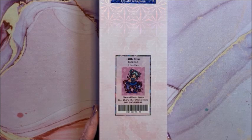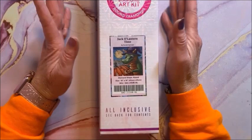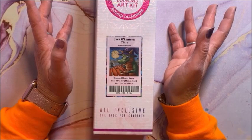Alright, last section of the video — this is actually going much faster than I thought it was going to, at least for you guys.